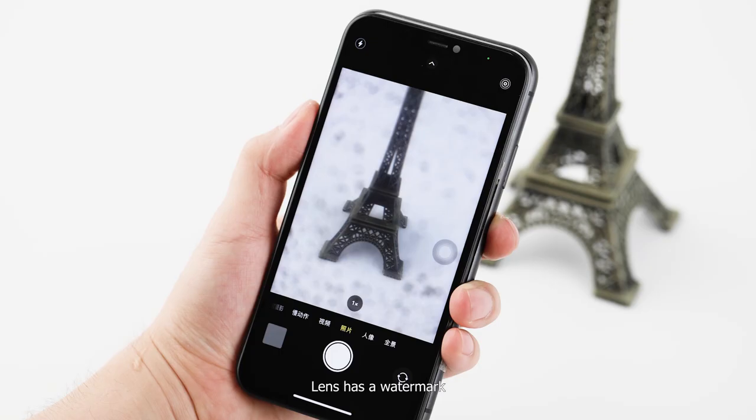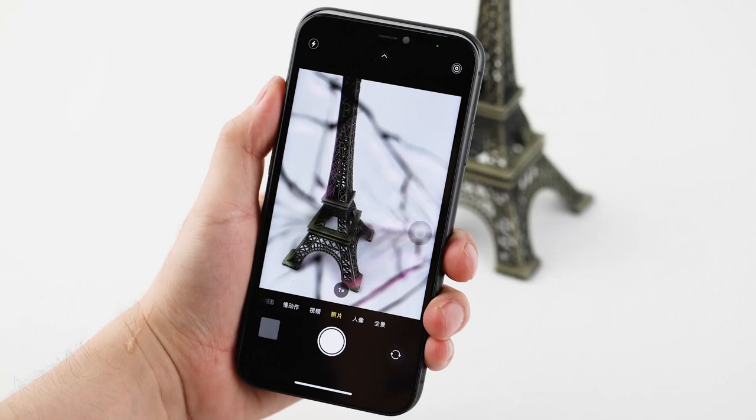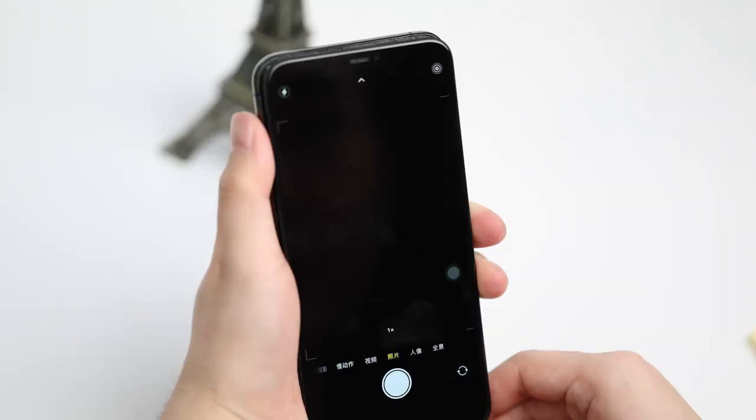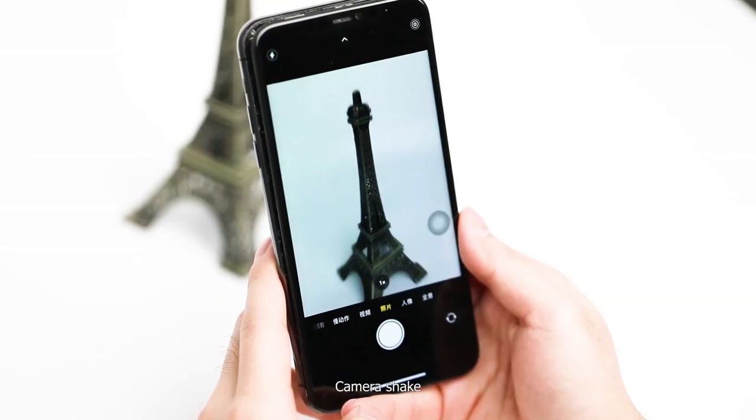Abnormal examples include: lens has a watermark, lens is cracked, missing ultra wide angle, camera malfunction, and camera shake.